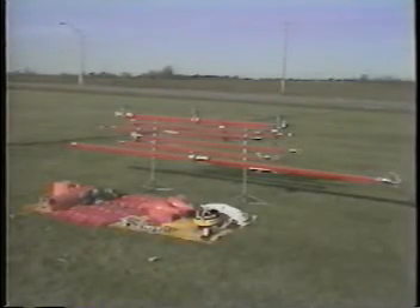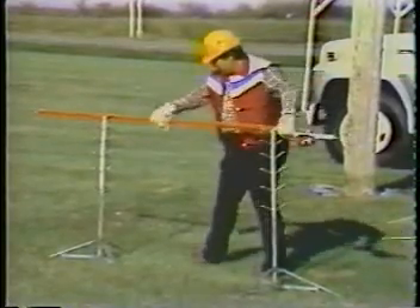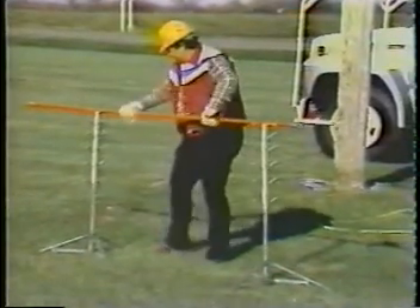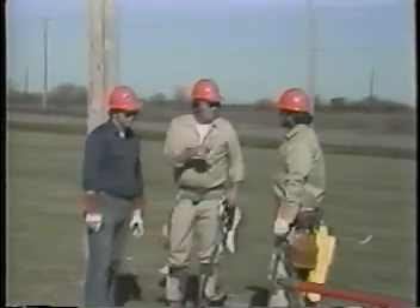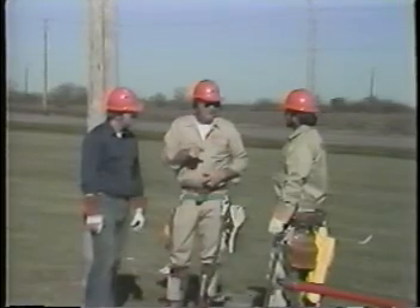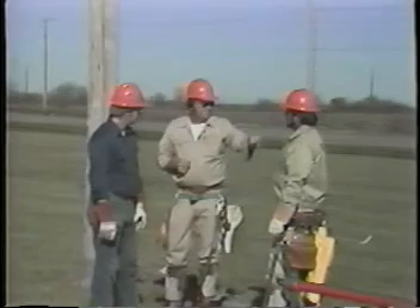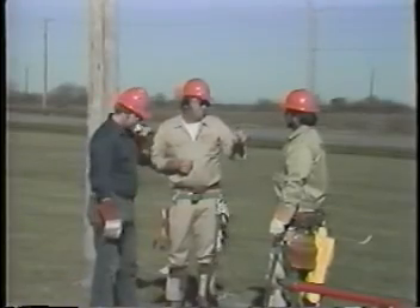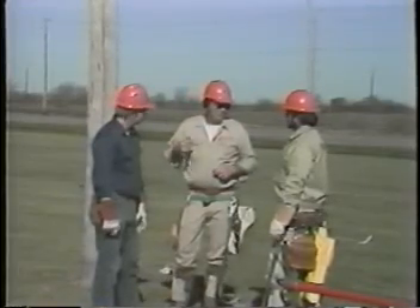Next, lay out the tools to be used on a tarp and a tool rack. Wipe all the tools with a silicone impregnated cloth. Hold a tailgate conference to make sure each crew member understands the complete procedure. Once work begins, no changes in the procedure should be made unless the entire crew completely comprehends each change beforehand. Remember, refer to OSHA regulations for hot stick clearances.